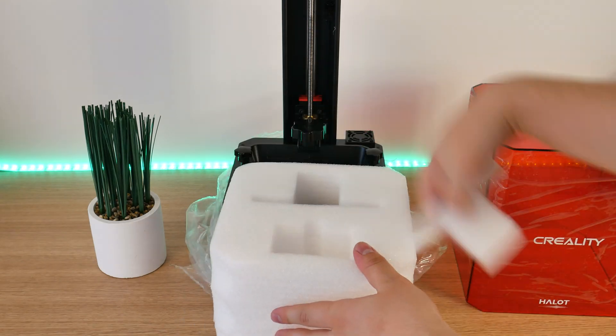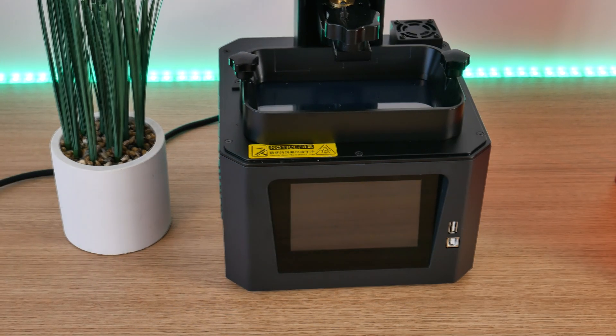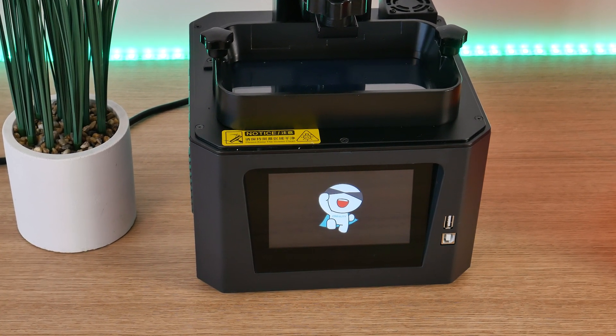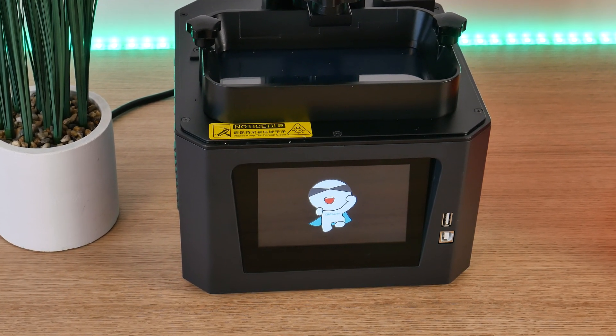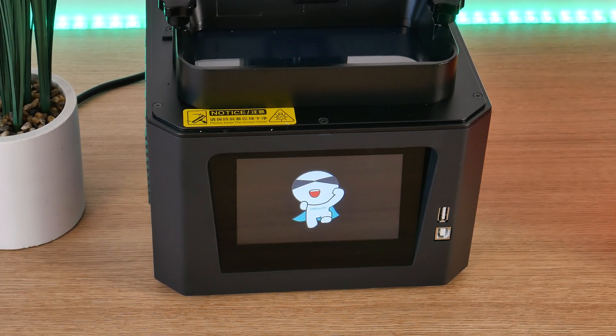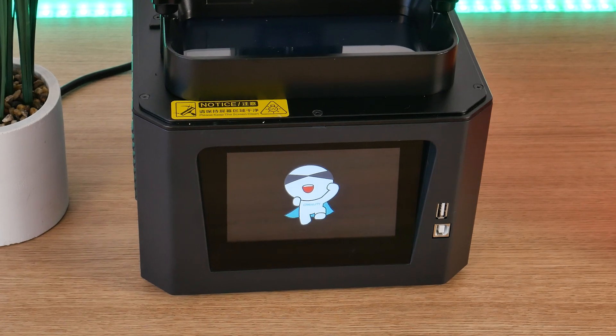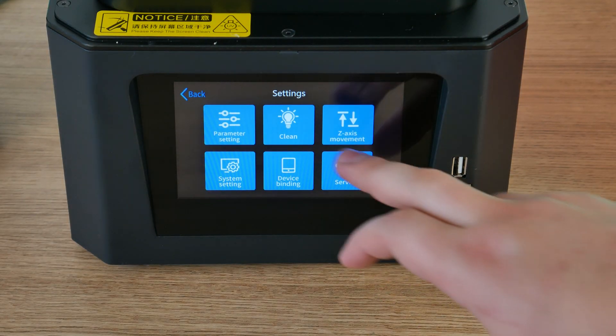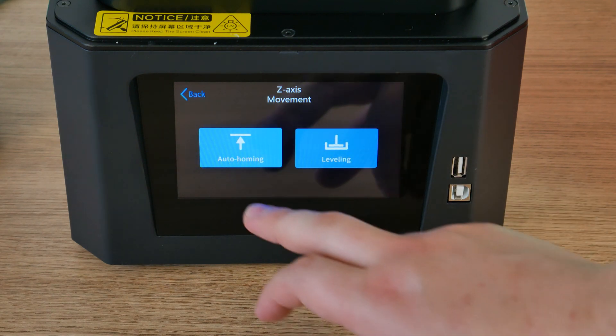After removing all the protection material, we can power on the printer and enjoy this nice startup animation for about 10 seconds. This printer is 100% pre-assembled. The only thing we have to do is attach the build plate and level it. Leveling is extremely easy — just go to the settings and push C axis movement, then leveling.